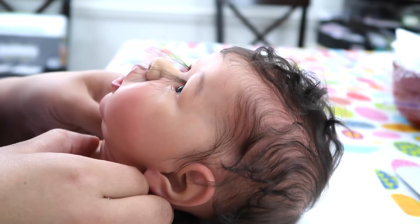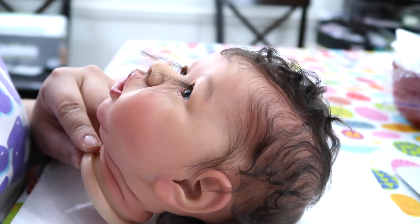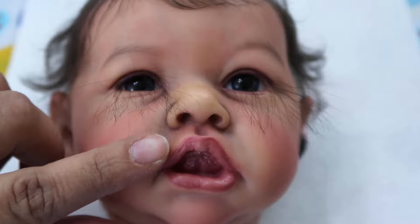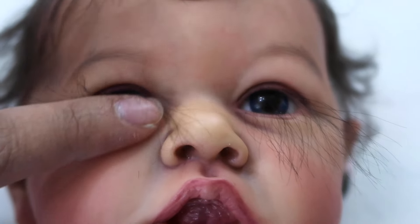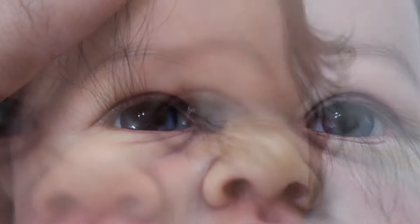Before I go ahead and show you guys how I groom the lashes, I want to get a little bit close to the lash line and show you guys exactly how her lashes are rooted. I do apologize if the camera goes in and out of focus, but I just want to give you guys an idea of the rooted lash line.